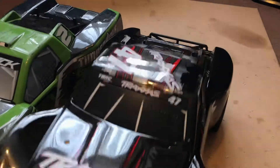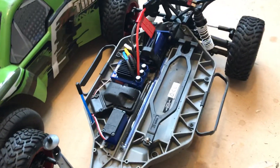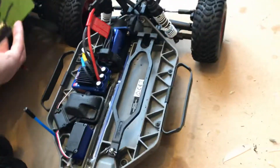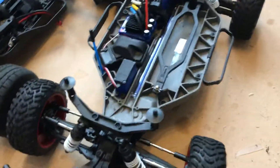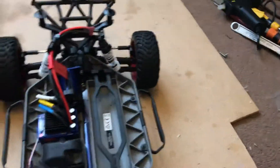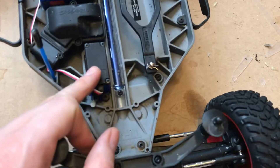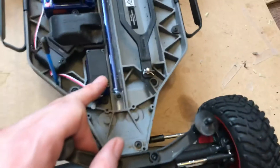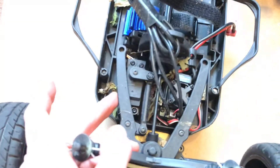Let's have a quick look underneath. On the Traxxas Slash we have the servo mounted facing down, and on the Maverick we have the servo mounted facing up — so there's a difference between them there.